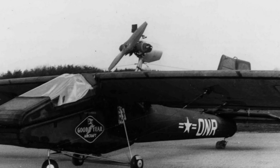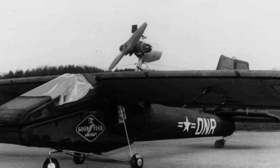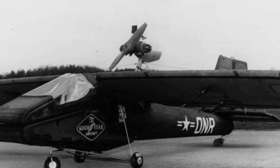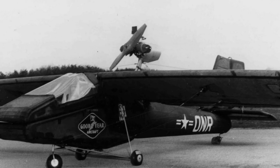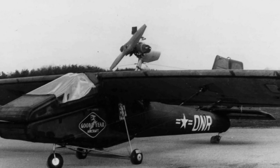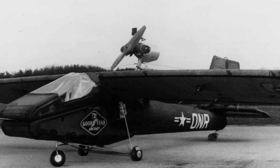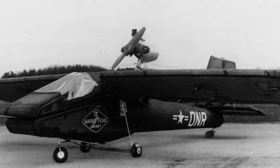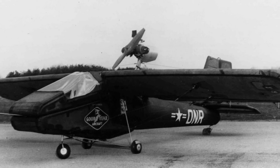The test results were so impressive that Goodyear decided to make 10 more Inflataplanes, receiving support from the Army Transportation Corps and the Office of Naval Research. The new model, called the GA-468, had several upgrades. The engine was improved from 40 to 60 horsepower, allowing for better takeoff capabilities. In addition, the GA-468 had a versatile landing gear that could be used on land, water, and snow, eliminating the need to adjust the landing gear for different surfaces.